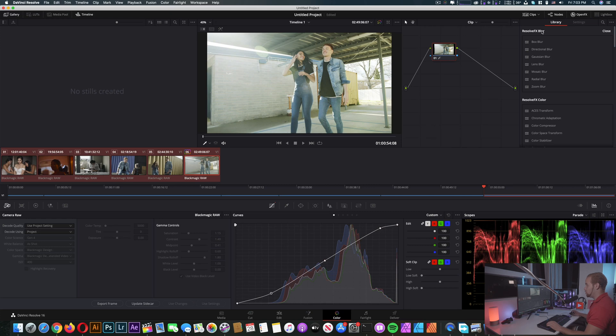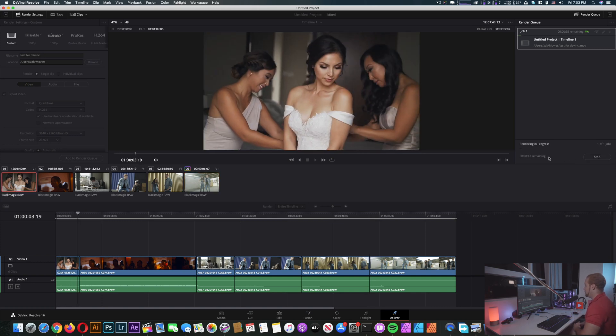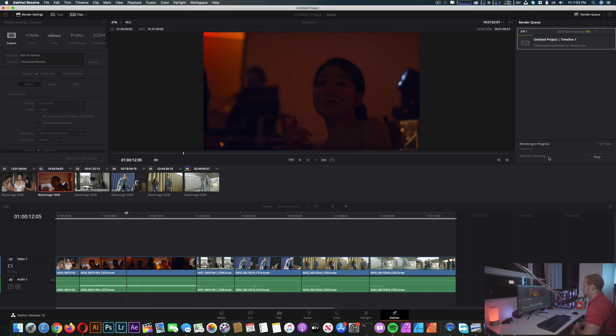Now we're gonna go straight to Deliver to see the rendering performance. We're gonna keep it 4K, so we're exporting from 6K down to 4K. Let's add to the render queue — title this 'test for DaVinci' — save and start the render. Here you can see the speed: it's showing 30 seconds remaining, so it's really fast.